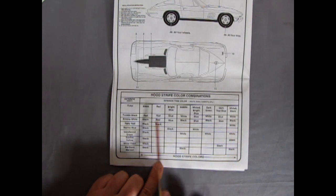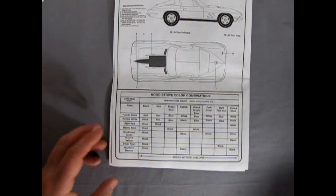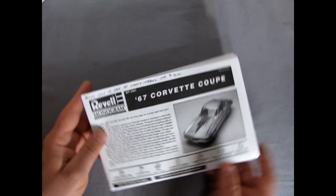Hood stripe colors are in here, and basically this shows you all that. There's our instruction sheet — now let's take a look at the body.